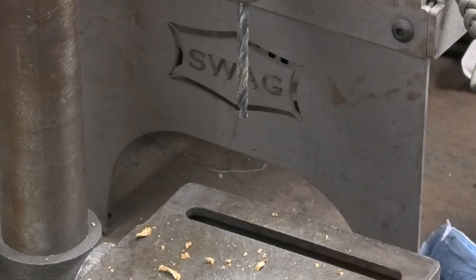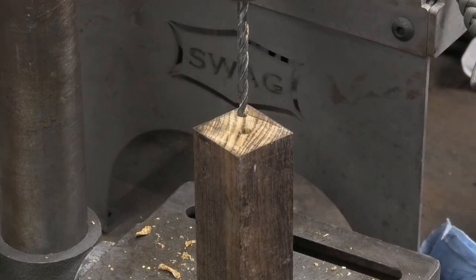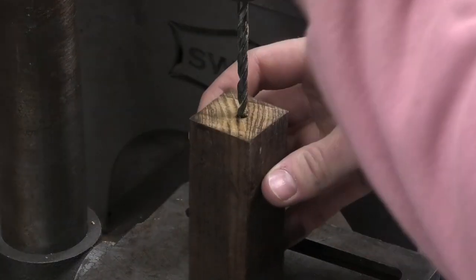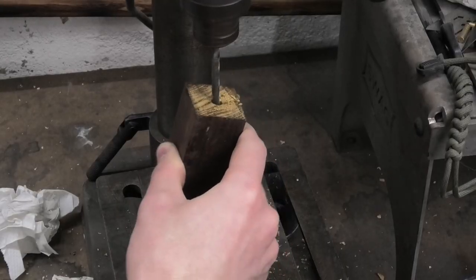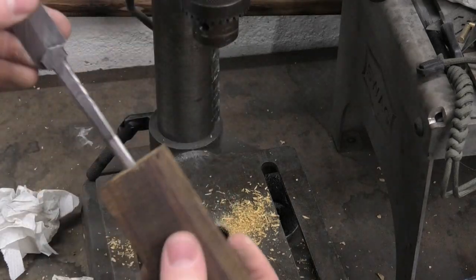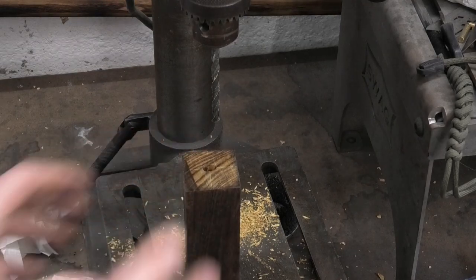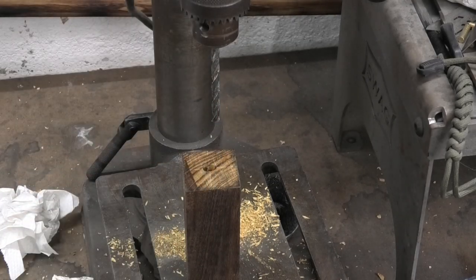Oh my god, that is shockingly close. I was kind of playing around — I wasn't expecting to even hit it. So now I widen this hole and I'll do that with the drill bit. It's not the best, but you can cut sideways with the drill bit. This part is like very rough and dirty, but that's okay because when you bed the tang with the epoxy, that'll fill up all the gaps and make a perfect super tight fit in there. It'll be great.